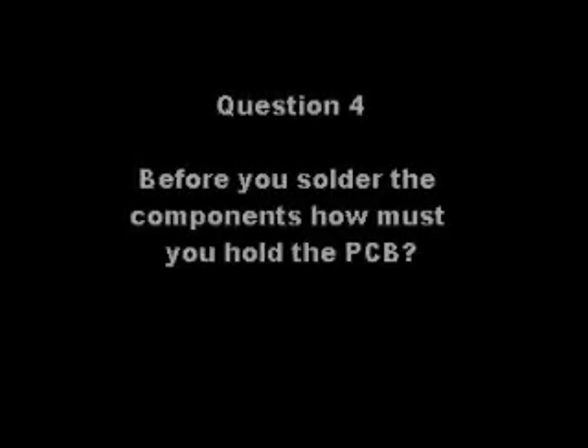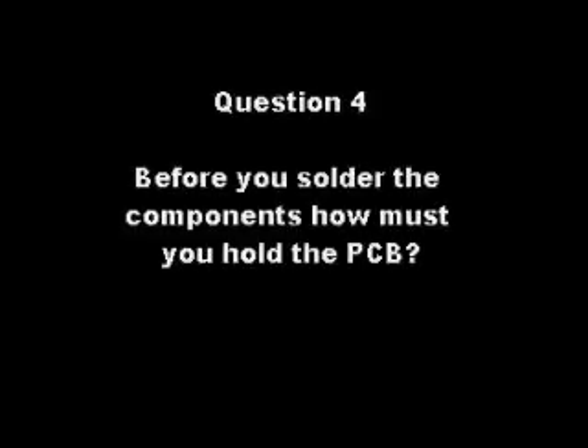Question 4. Before you solder the components, how must you hold the PCB?